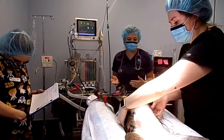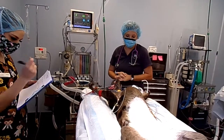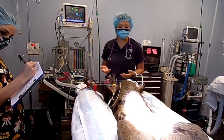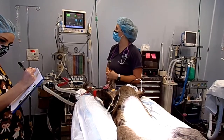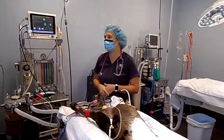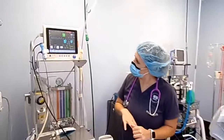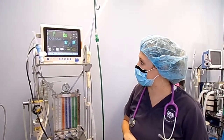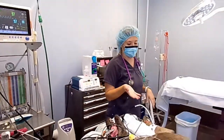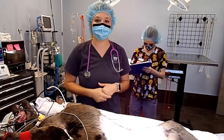Our job during surgery is to monitor and make sure our patient is doing well. Every five minutes we record on our anesthetic charts, but that doesn't mean you're only monitoring every five minutes — you're always watching everything. You never want to completely trust your machine, so always take a manual heart rate every now and then. Her vitals look pretty normal. We'll take a blood pressure again, and then Holly will do our final scrub before the surgeon comes in.